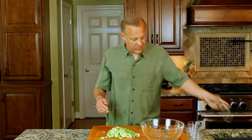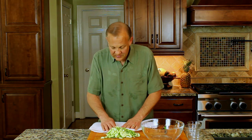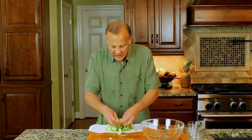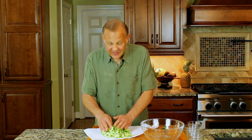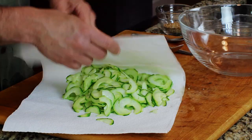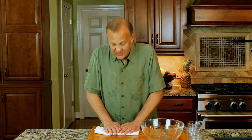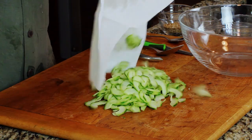We've got our cucumbers sliced. At this point, take a double paper towel, put your cucumbers in it, and gently press to remove any excess moisture. If you have extra time, you could salt them a little, put them in a colander, and let them drain. But a lot of times I'm doing these salads at the last minute and want to serve right away, and unless the cucumber is really wet or juicy, this works just fine.